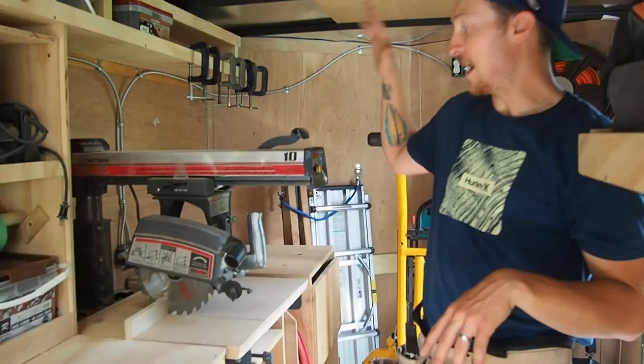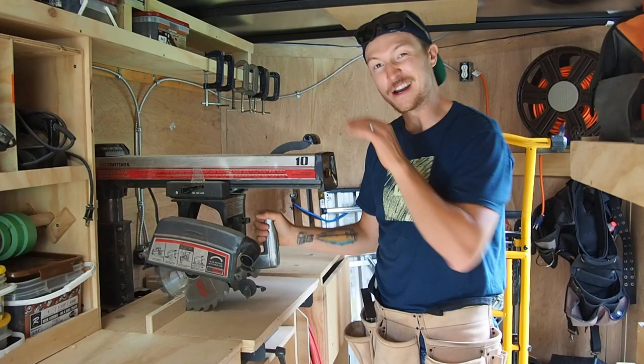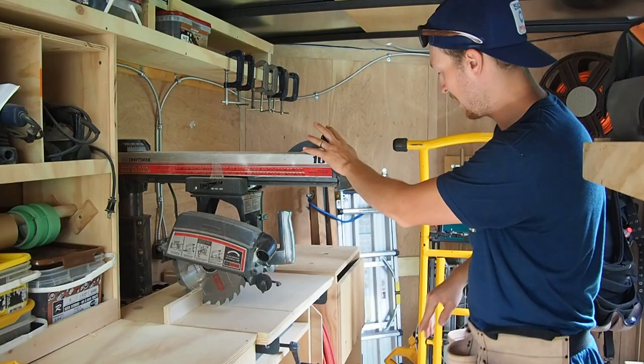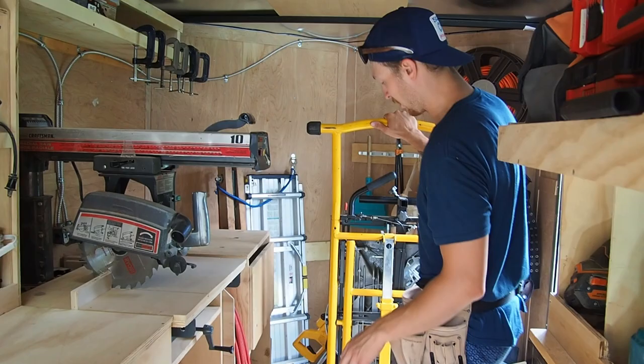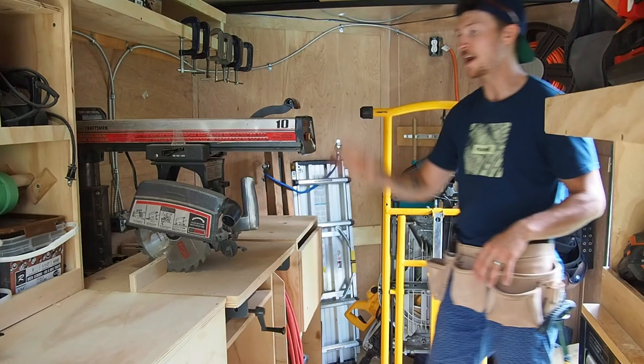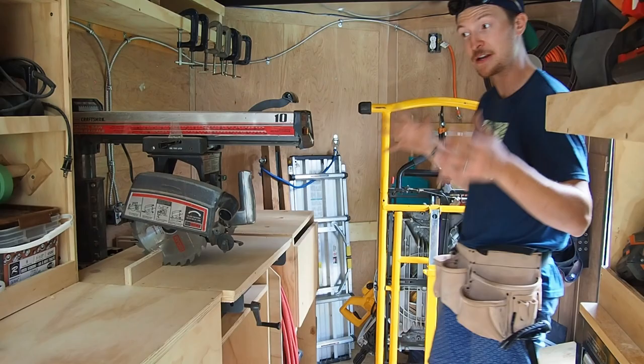I have a radial arm saw that stays in here at all times. In all honesty, I thought I would use it a lot more than I actually do — I was thinking quick cuts every now and then. It might come out in the trailer redesign; I haven't fully decided. Normally up the middle I have my table saw and my big miter saw, but the table saw is in the garage right now. Underneath the radial arm saw is where I store my main shop vac, which can plug into the radial arm saw to collect dust so I'm not breathing it in if I cut inside.